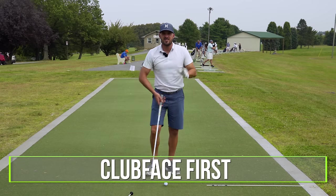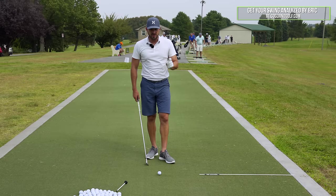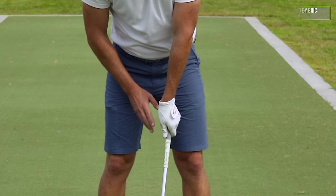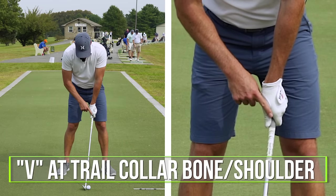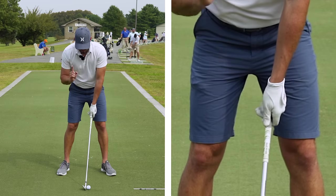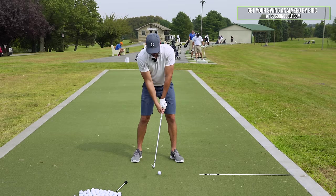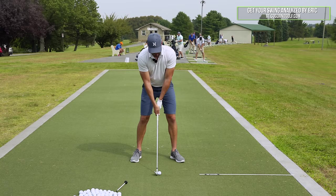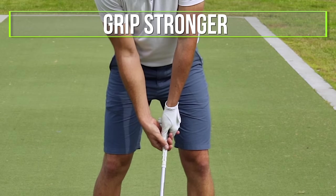For the clubface, there are two setup things you have to ensure or else the rest doesn't work. Number one is that your grip is at least neutral to strong. What is neutral to strong? The V between my thumb and index finger points at my trail collarbone or shoulder — non-negotiable. His grip was too weak and his hands were too far in the middle of his body. So step one, we turned his grip stronger with the V more towards the right shoulder.